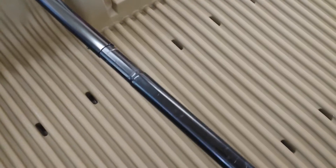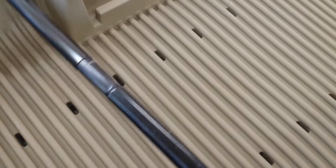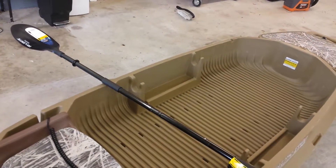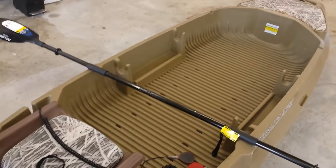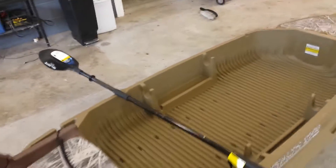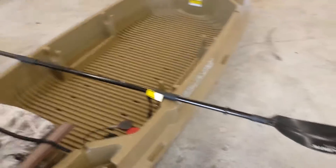I can still take the original paddle and put it together and it still works fine, or I can put that extender in there and it extends it by over a foot, putting it at about nine foot one inch — right where I needed it. So that worked out great.